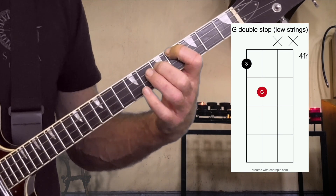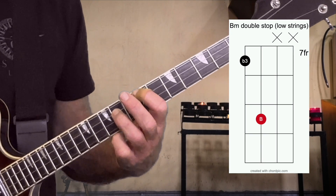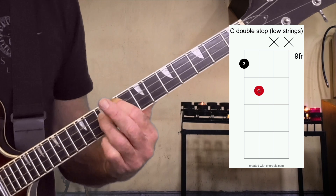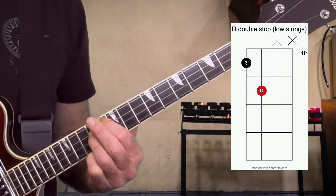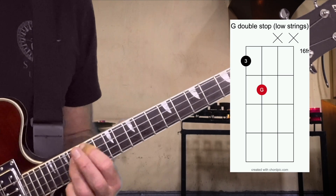So here's G major, A minor, B minor, C, D, E minor, F sharp minor, G.